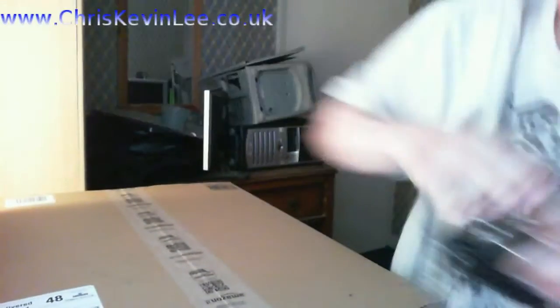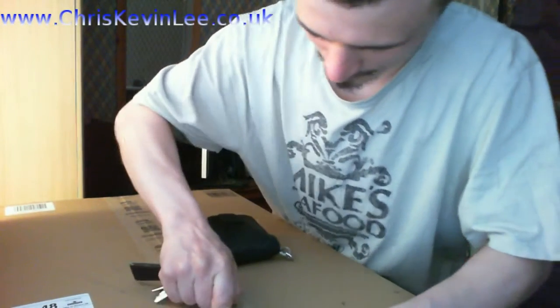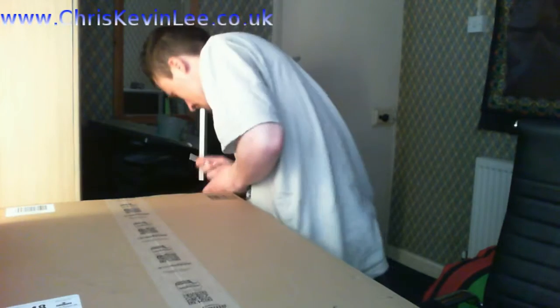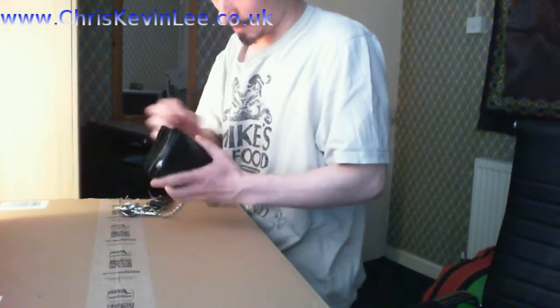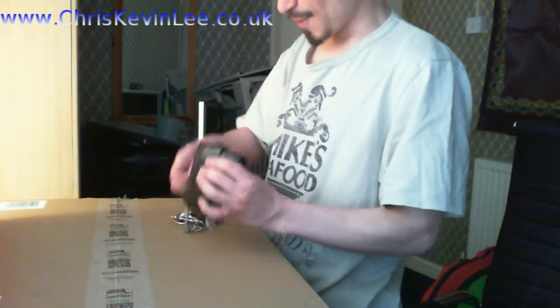Alrighty guys, so I've got a nice big box from Amazon. Let's go take a look — I need my keys to open this up. I could do with a nice pocket knife right now. There goes my stuff — all my money's gone over the floor. That's my zip gone, just my luck guys. Well, a bit of comedy there for you.